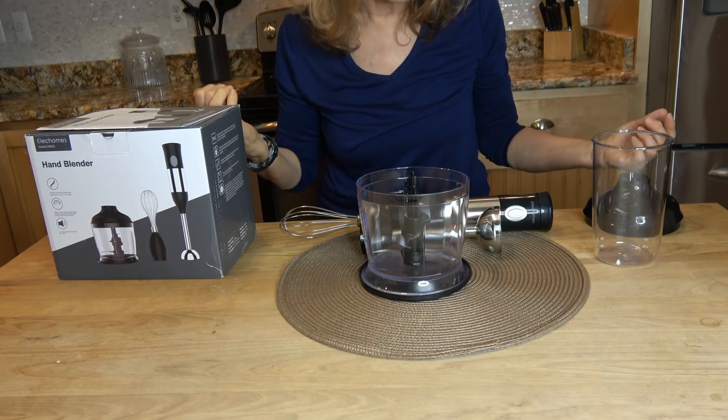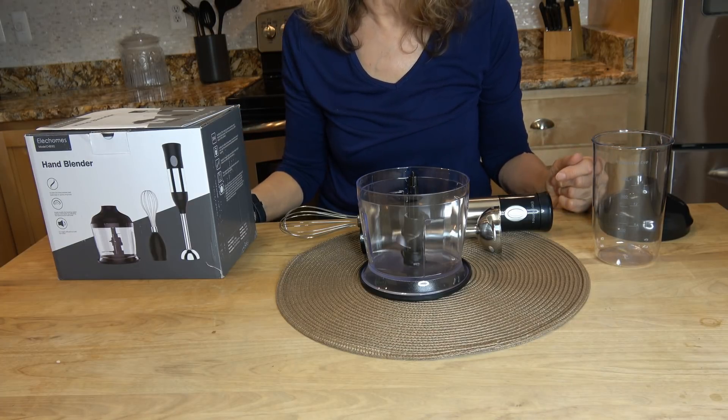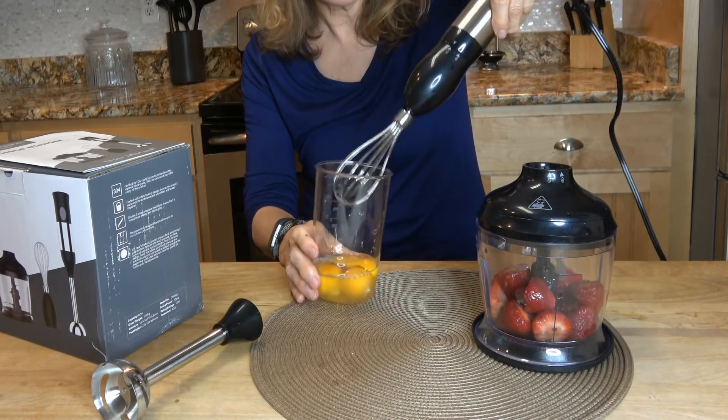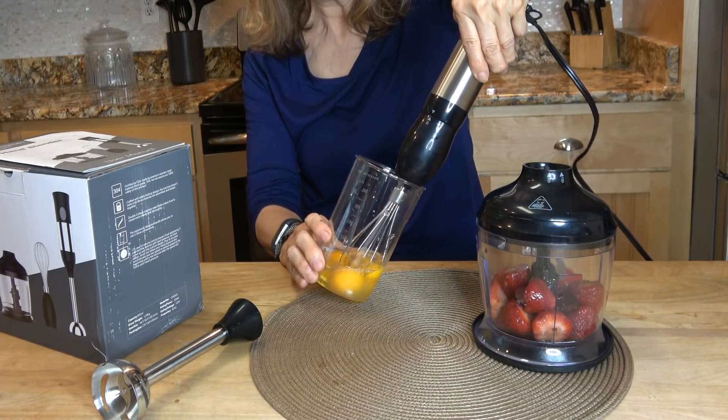So I'm going to show you the egg whisk, and then I'll maybe mix some strawberries. I've got some eggs here to whisk and this is my first time trying this. So let's see.